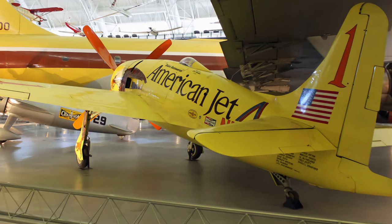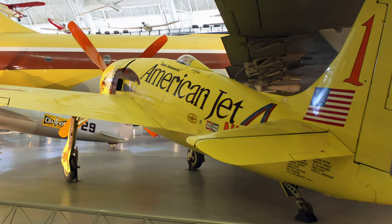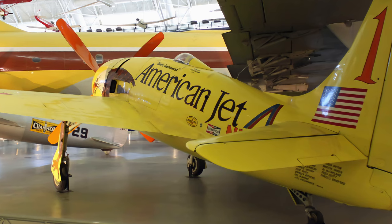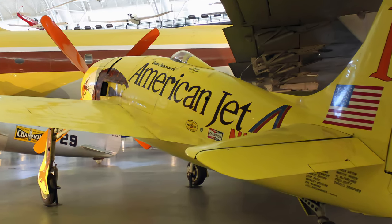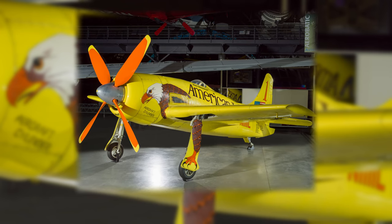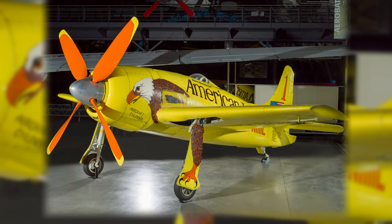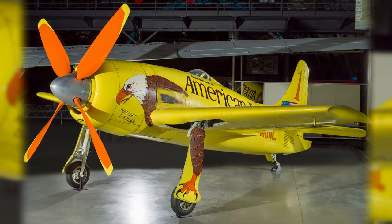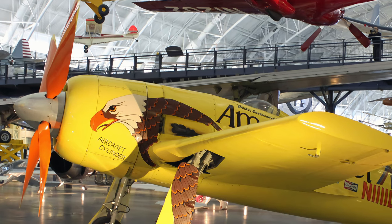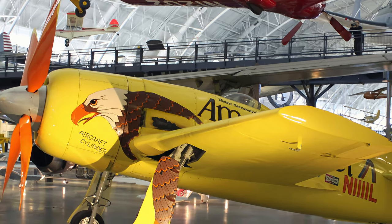World War II fighters were some of the most powerful propeller-driven piston-engine aircraft ever made, so they were ideal for unlimited-class air racing, which had no restrictions to limit performance. Test pilot Darrell Greenemeier and a team of fellow Lockheed Skunk Works employees used their engineering creativity to modify a Grumman F-8F-2 Bearcat into a purpose-built air racer.